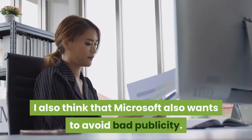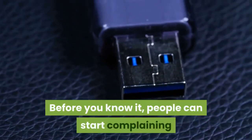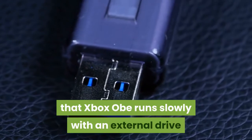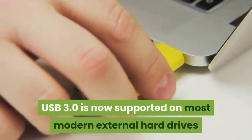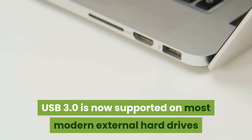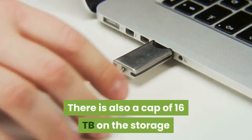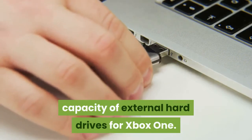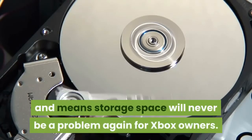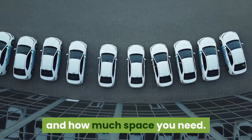I also think that Microsoft wants to avoid bad publicity — before you know it, people could start complaining that Xbox One runs slowly with an external drive when in fact their drives have older USB ports. USB 3.0 is now supported on most modern external hard drives, but still, check before buying one. There is also a cap of 16TB on the storage capacity of external hard drives for Xbox One. This is very large and means storage space will never be a problem again for Xbox owners. The size of the drive you go for will depend on your budget and how much space you need.